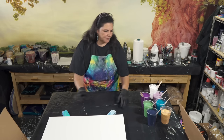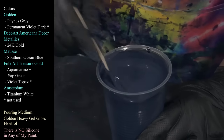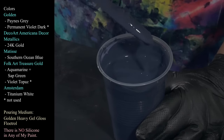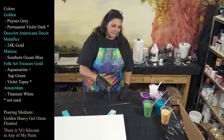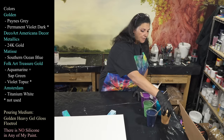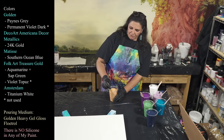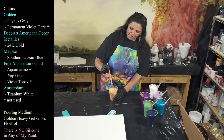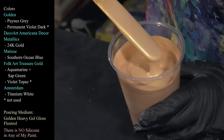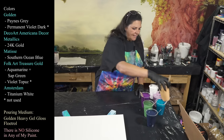The first one we're using is Golden's Payne's Gray — beautiful, deep, dark, sultry gorgeousness that I love. Everything is mixed with Golden's Heavy Gel Gloss and my Flow-trol recipe. That's about a four to one or three to one ratio depending on how thick you like your paint. This is 24 karat gold from DecoArt Americana Decor Metallics — beautiful.